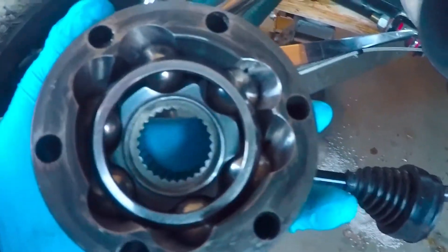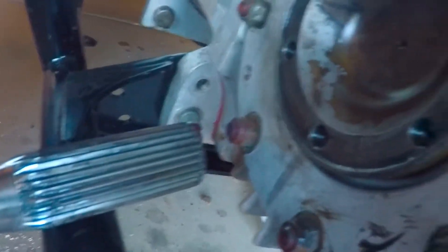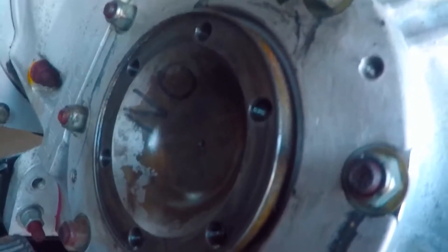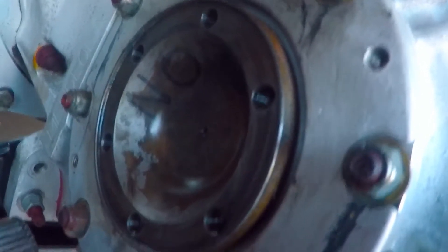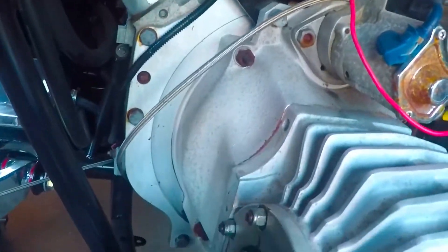Once you have it all back together how you want it, go ahead and inspect your driveline. Make sure you don't have any broken teeth or anything. Eventually I'm going to pack the cup full of grease, slide it on there, and put the E-clip in there.